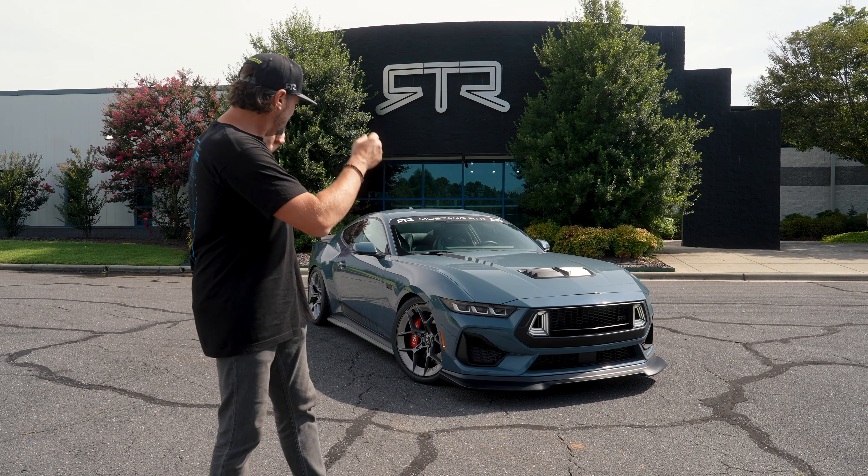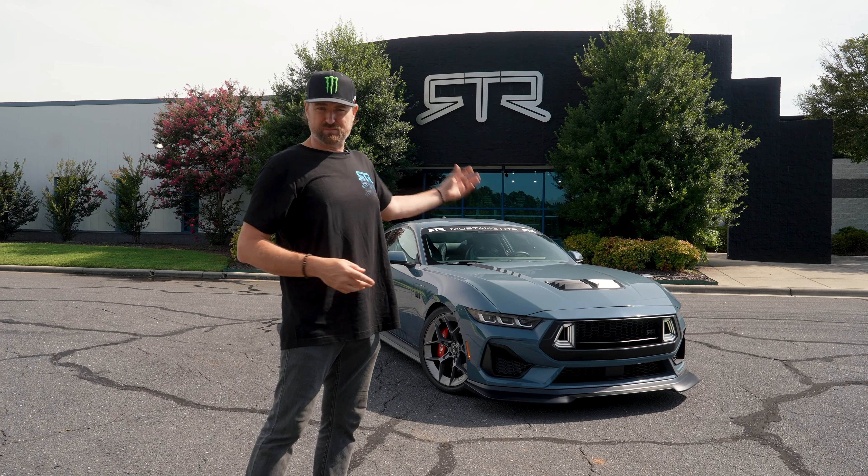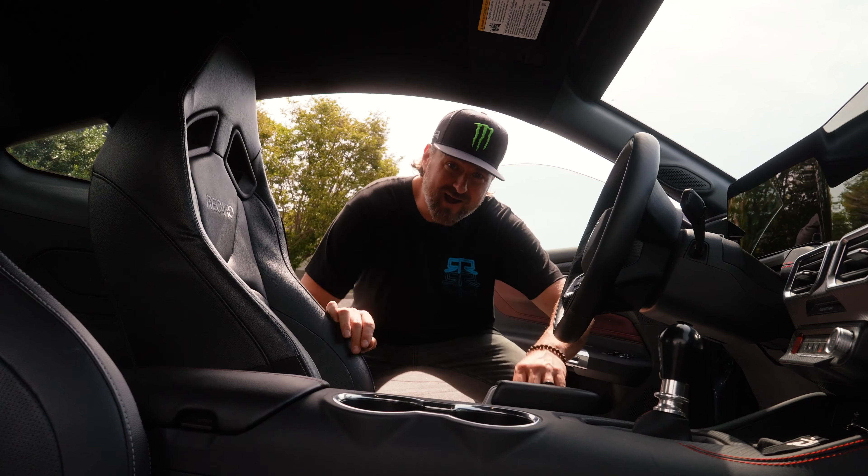So what you see here is a representation of the production RTR Spec 2. Let's get to it — step into my office.